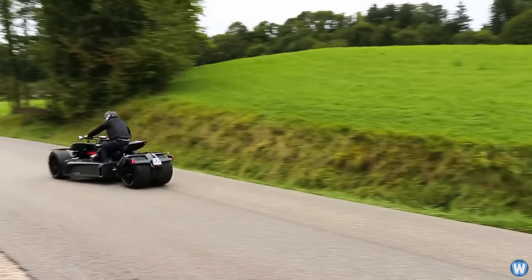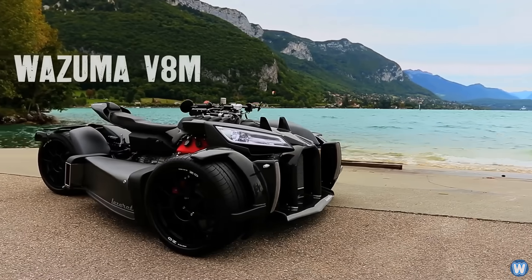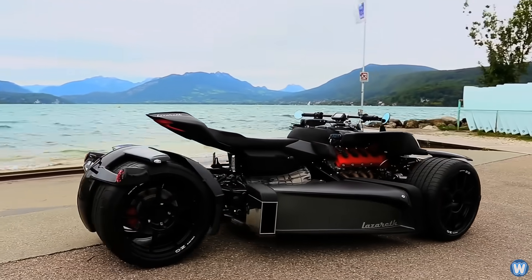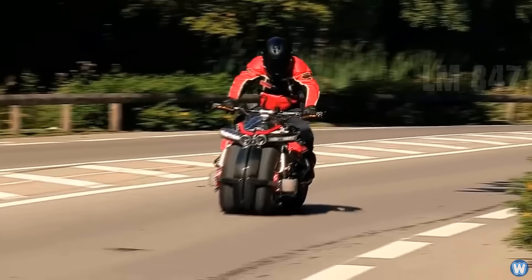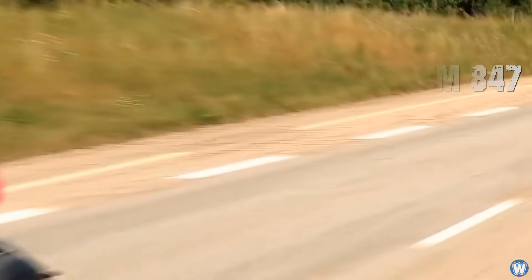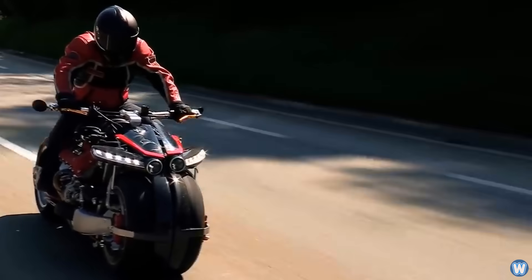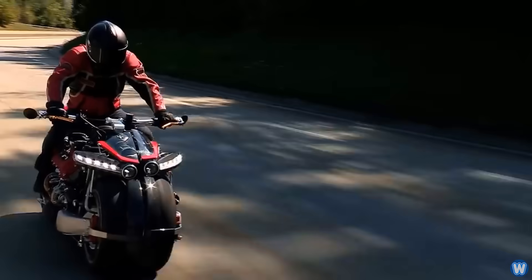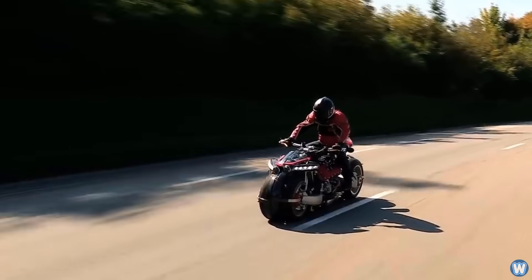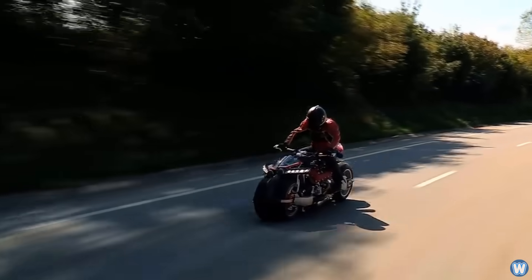The company Lazarus are the makers of some really extreme four-wheel motorbikes, like the Wazuma V8M, which is a V8-powered trike-looking bike with car tires and wheels, and the Lazarus LM847, which uses another V8 engine and four motorbike wheels in close proximity to each other. Both designs are very radical from traditional motorbikes, but I think they've outdone themselves with their latest bike and have taken motorbike design to a whole new level of crazy.